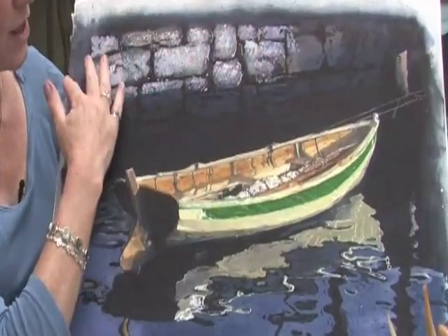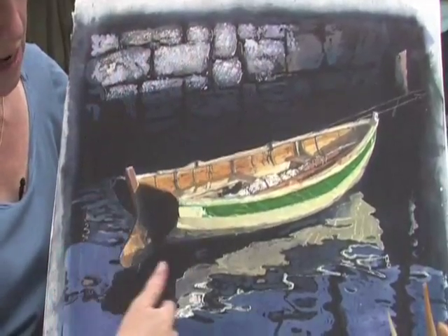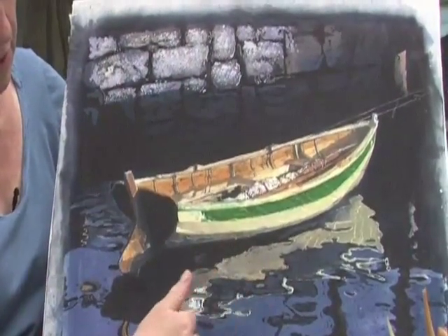Here I've just concentrated on the greys and the blues, and in the water the more purpley blues as well.